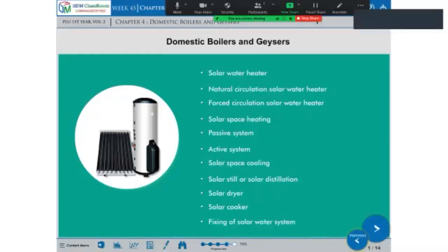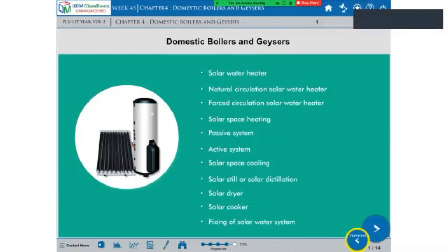Hello everyone, we are going to take a look at this class. We are going to take a look at the temperature. This is the Domestic Boilers and Esses. We are going to take a look at the Sonar System and the solution.